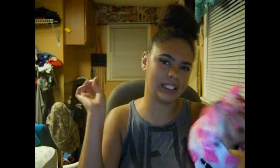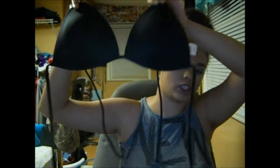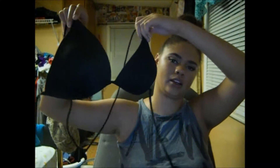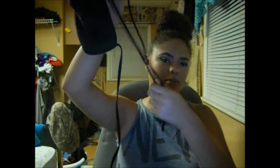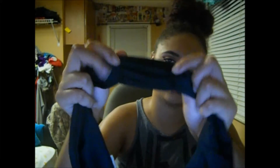The next top is by the brand O.P. from Walmart. It's just a basic black triangle top — everyone needs a basic black bikini and this is mine. It has some push up but it's not too much. It ties on the top and in the back. Along with that I have these basic black bottoms, also by O.P. from Walmart, that I wear with pretty much all of my tops. They are plain and simple black and have this ruching on the sides which is really flattering.